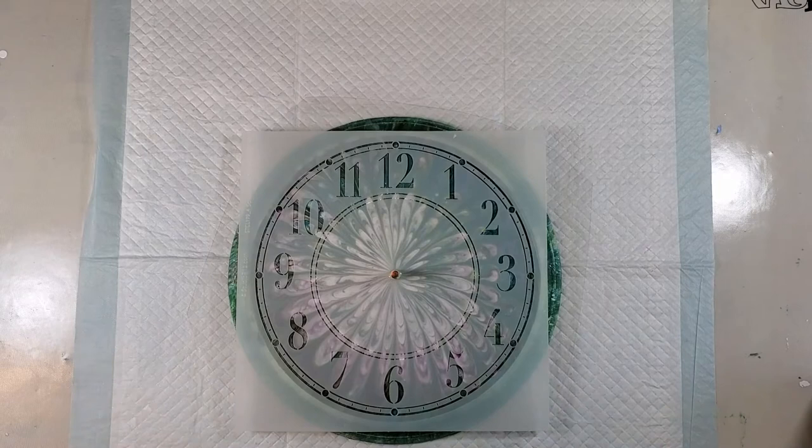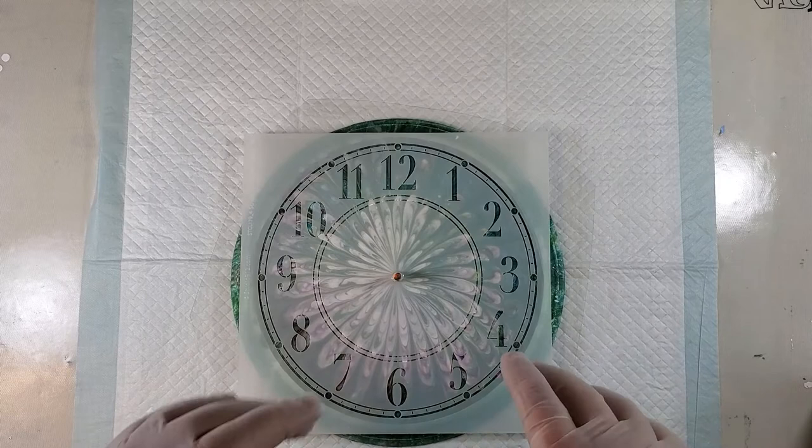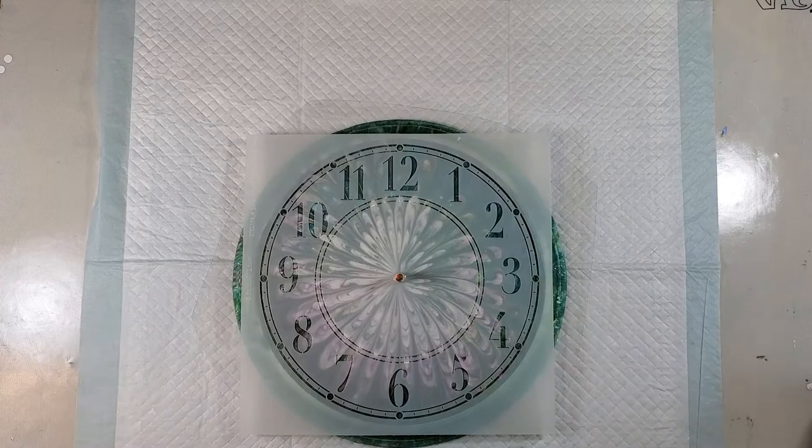Today I am going to try another really out-of-my-comfort-zone experiment. I did this clock face a few days ago, and it warped as it was drying, but as it sat and dried further, it flattened out a little bit.